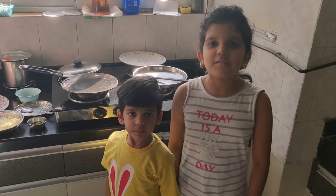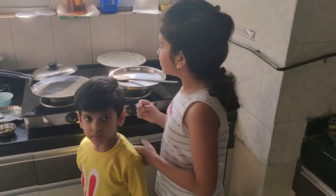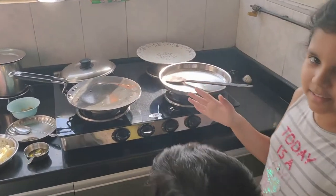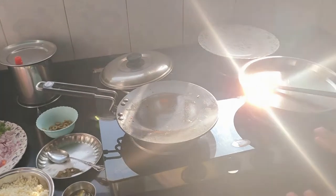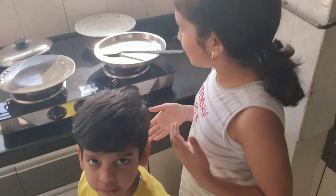Now we are going to start making the pizza! We have a hot tawa here — please, children, don't touch the hot tawa. Please tell your parents to do it.